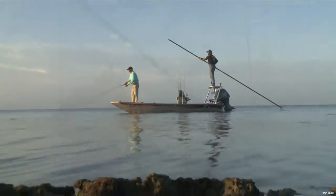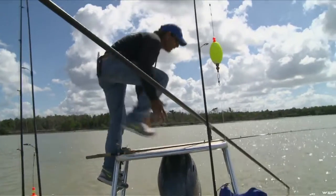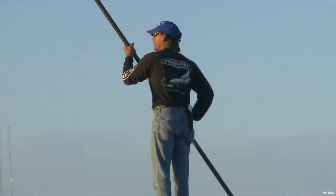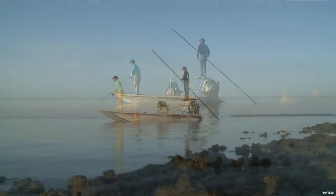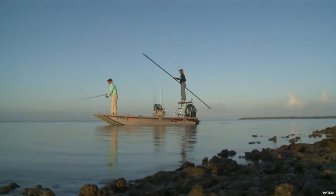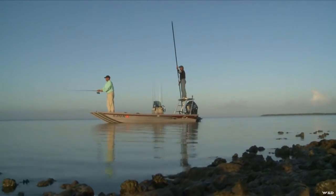He doesn't have a trolling motor, and to his credit, that little skinny rascal shimmies up and pushes that G3 all over the place. Another great thing about these G3 boats down there — they're a lot lighter, and these guys that love to push and use the poles find it much easier.